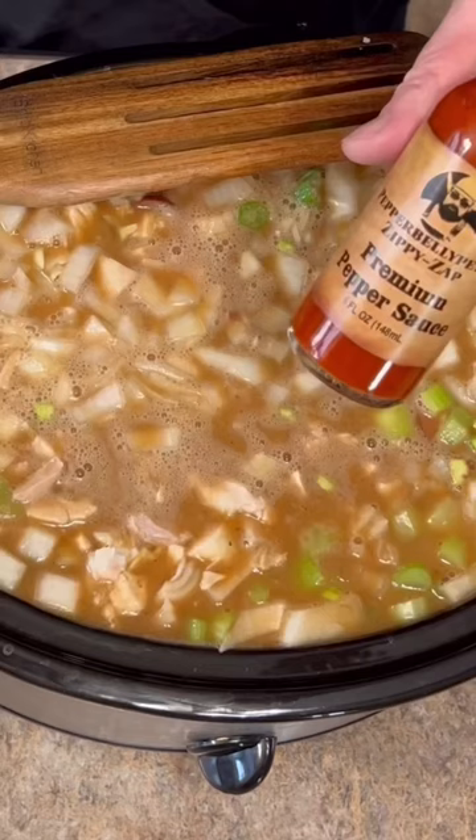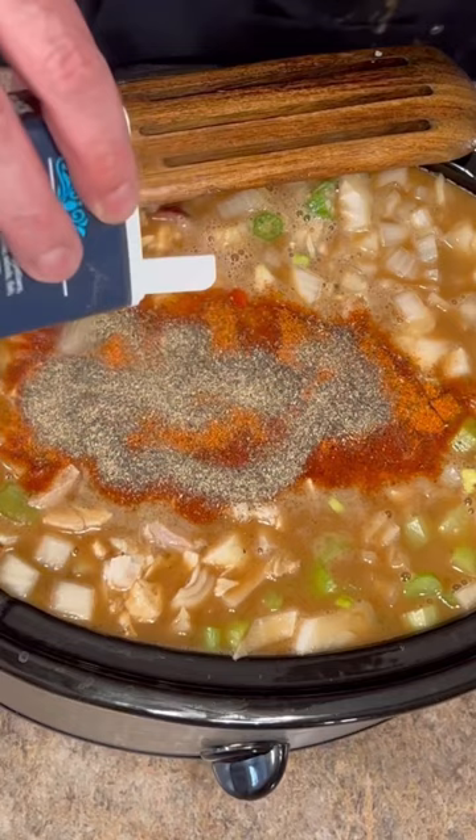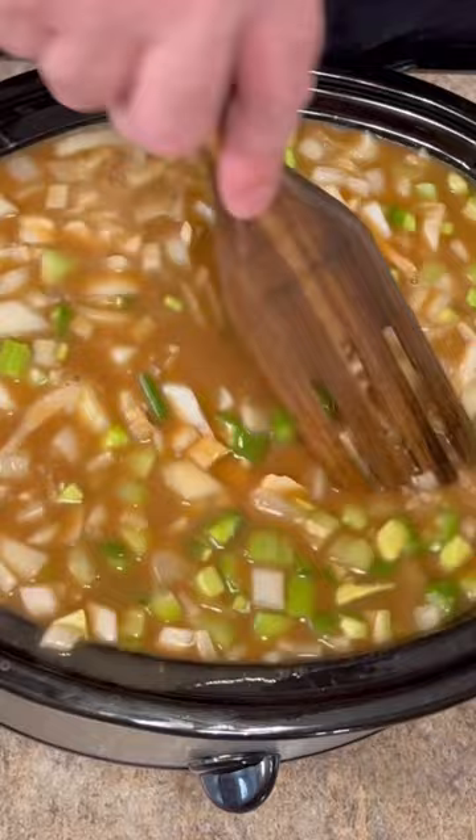About three tablespoons of my zippy zap, a couple tablespoons of cajun seasoning, a tablespoon of black pepper, and two or three tablespoons of minced garlic. We'll stir everything in, put the lid on with it on high for three hours.